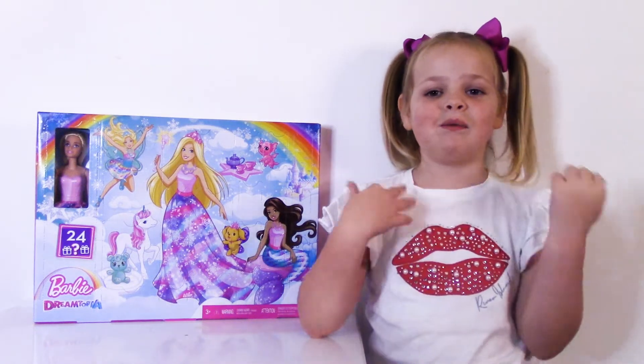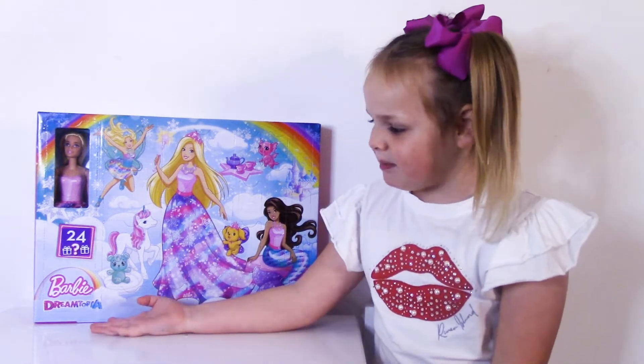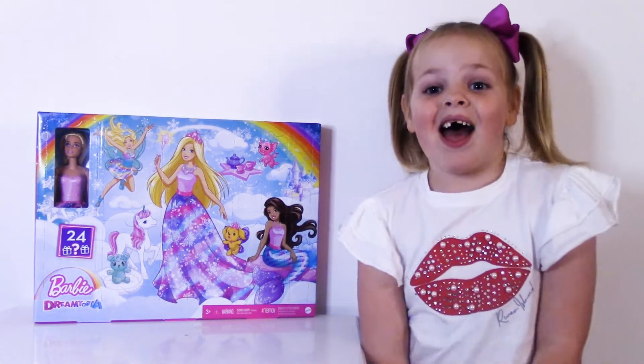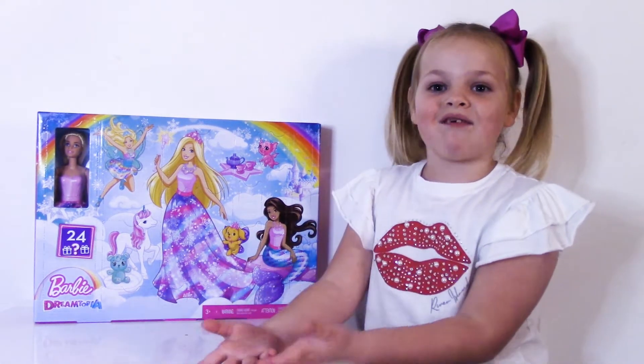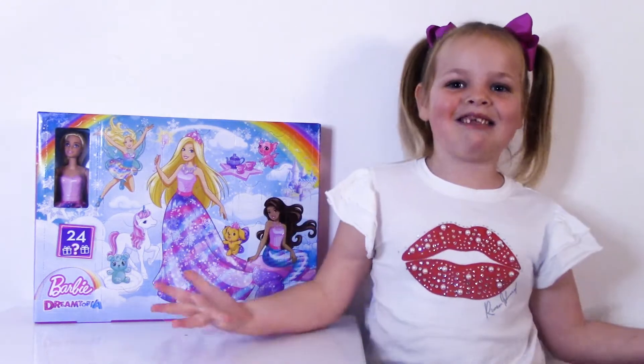Hi guys, it's Erin. Welcome back to my channel. Today we're going to be opening the Barbie Dreamtopia Advent Calendar. If you want to try one out, you can get it from the link below. Give me a thumbs up and let's get started.